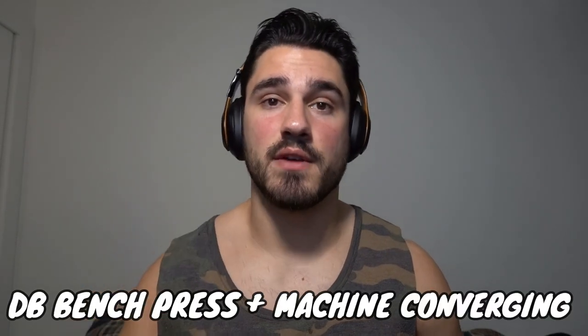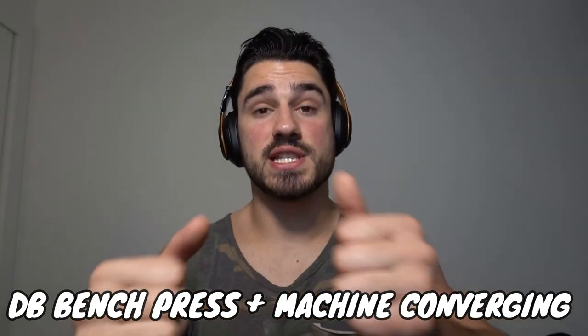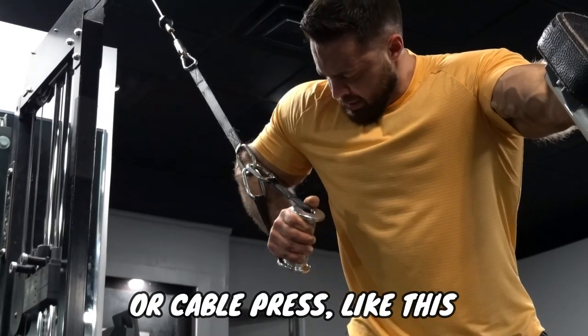I don't want to just criticize a bunch of exercises without giving you alternatives, so here are three alternatives that could do a better job for those particular goals. To replace the barbell bench press, any sort of dumbbell bench press or machine press that actually converges inward will better stimulate those pectoral fibers. These exercises are going to require a better stretch of the pecs and a much safer position for the shoulders.